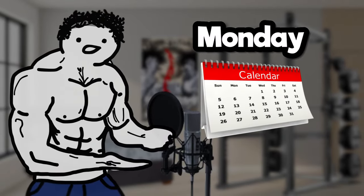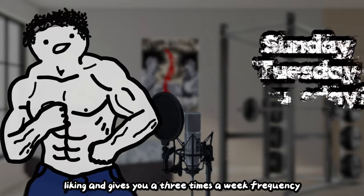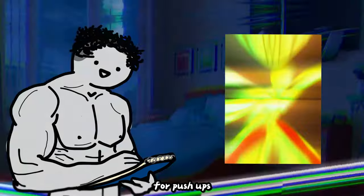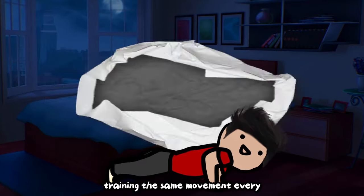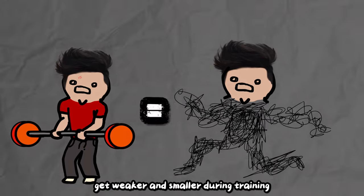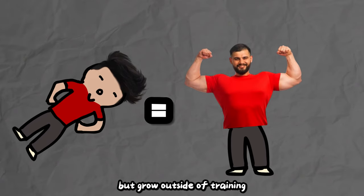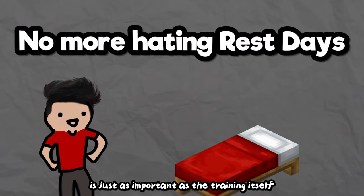You will be training on Monday, Wednesday, and Friday. This schedule can be shifted around to your liking and gives you a three-times-a-week frequency for push-ups. You don't need to be doing push-ups every single day like the One Punch Man workout. Training the same movement every day is actually counterproductive — you get weaker and smaller during training, but grow outside of training. So having those four rest days for the push-up muscles is just as important as the training itself.